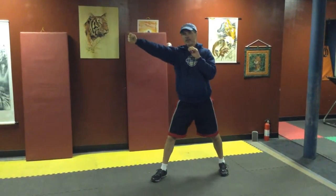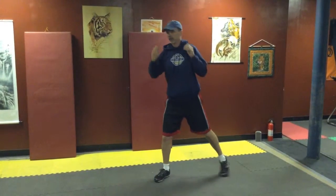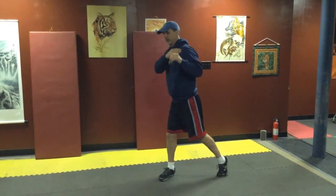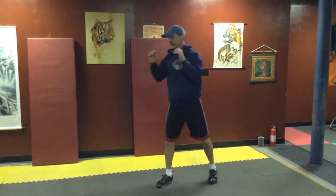So we're going to step out and jab, and then when we throw our cross, we want to make sure that this heel comes up, that when we turn our hips, the shoulder stays back, and then the arm comes forward. We want both arms going out to full extension.